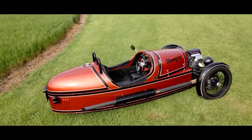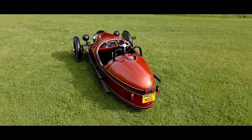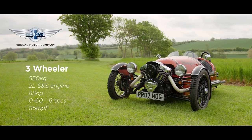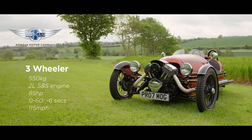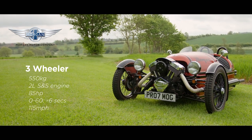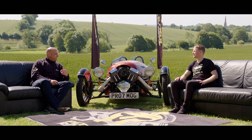Fortunately we're blessed with beautiful sunshine to review this car, because just taking a look around the Morgan you suddenly realize it's not the most practical vehicle on the road. It certainly looks good fun to drive. On paper it's got some good specs: it weighs in at just 550 kilograms, the two-litre S&S motor punches out around 85 brake horsepower, does nought to 60 in around six seconds, and if you're brave enough it's reported to top out at 115 miles per hour.